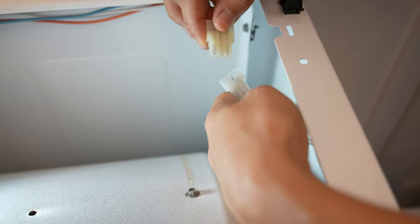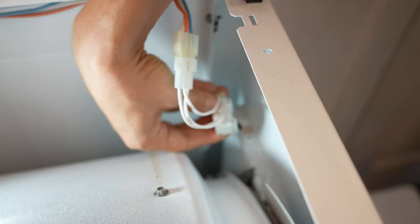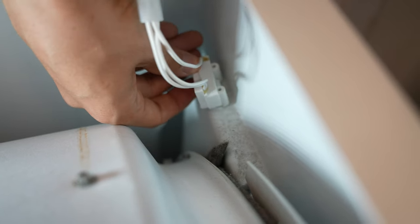So let's go ahead and plug the plug in until it snaps, and screw our new door switch into place.